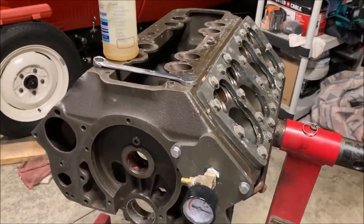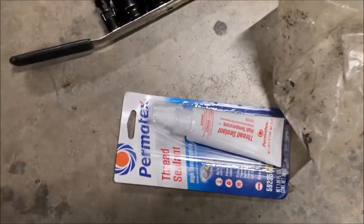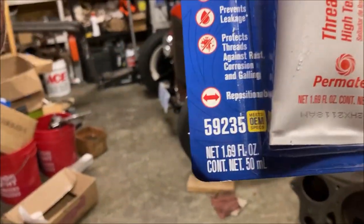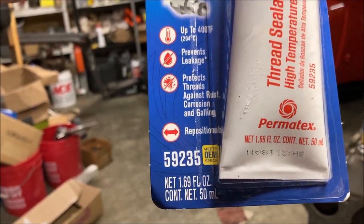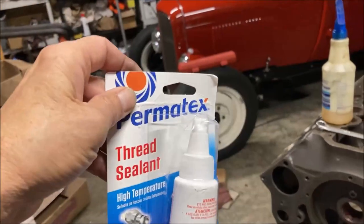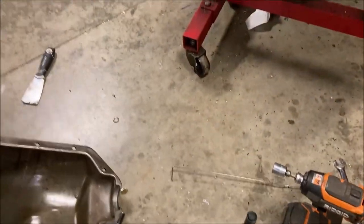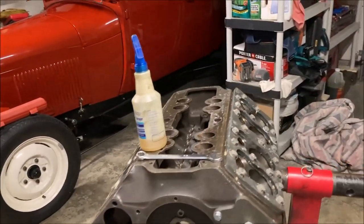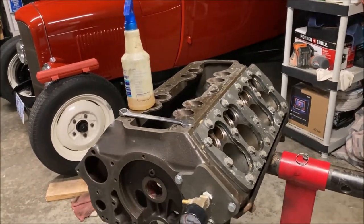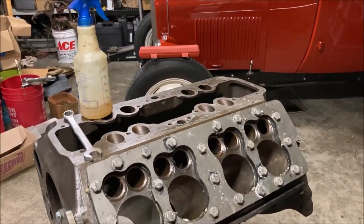When I'm doing this I use this Permatex sealant - it's a high temperature thread sealant, number 59235. I've used this on all the flatheads I've built, three or four of them now, and it works great. I use that on my head bolts too and I haven't had a head leak or anything. I got this kit here from Speedway years ago.